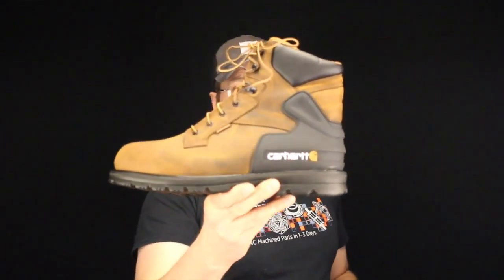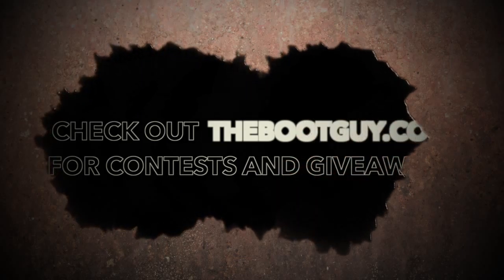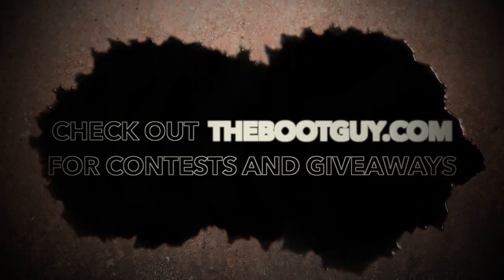If you've worn this boot or any boots in the Carhartt line, please feel free to comment below and let guys know which boots are good and which aren't. Don't forget to hit the subscribe button below, and if you have any questions about work boots — whether they're Carhartt or any other brand — feel free to email me. Until next time, I'm the Boot Guy, thanks for watching.